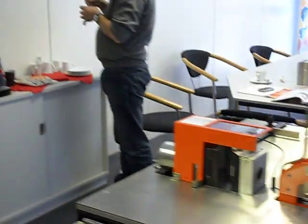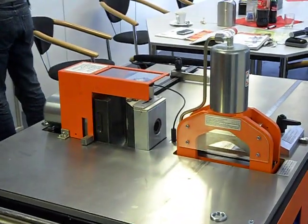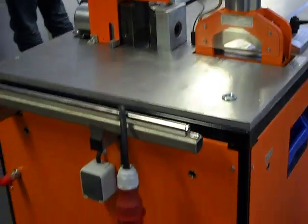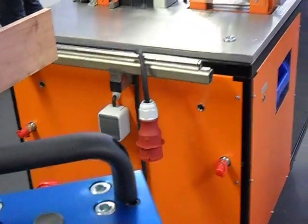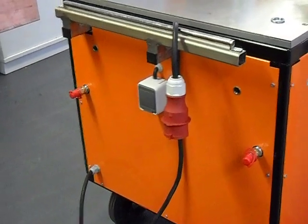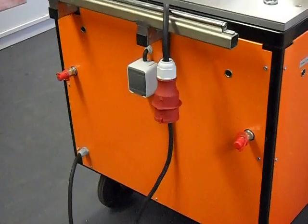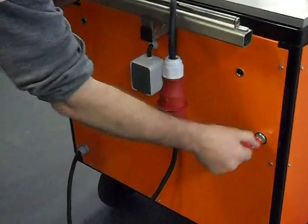From that unit, we also have a larger master workstation that will also cut, also bends, also punches, but it also has two auxiliary hydraulic ports that you can also do hole punching off of the same pump. So it's all one pump built into four or five different functions for the unit.